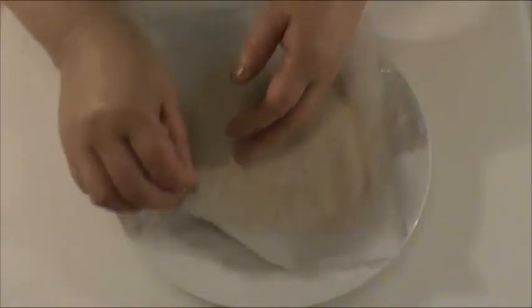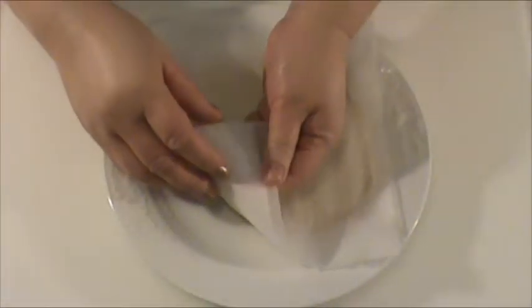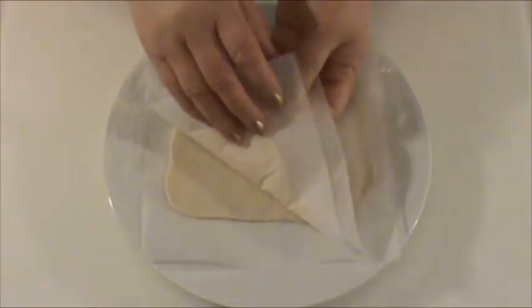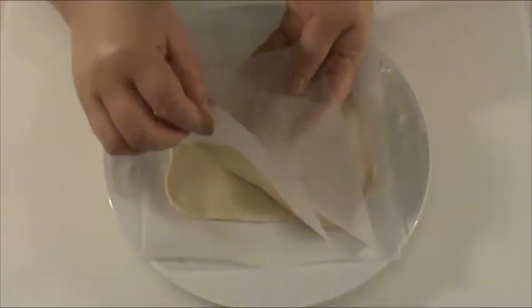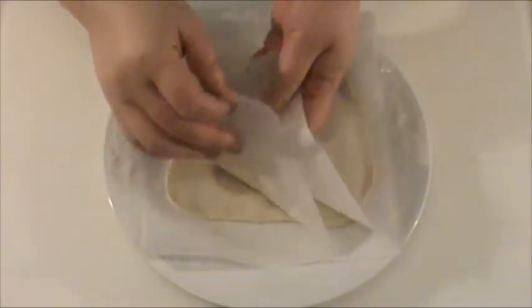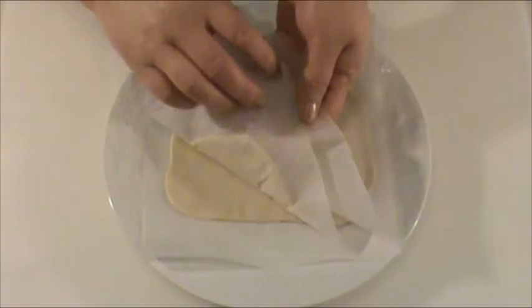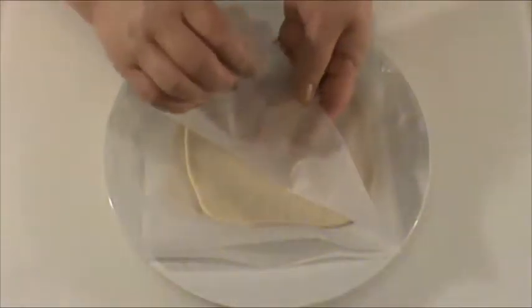Here we have two pieces of uncooked parada that we didn't need for today, and we just divided them up with three pieces of parchment paper.